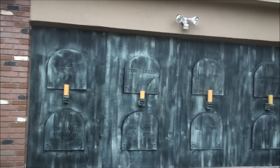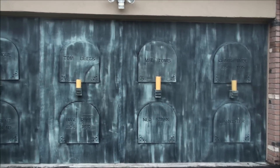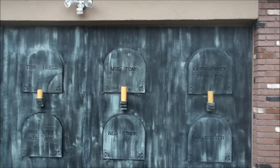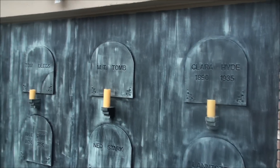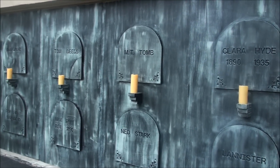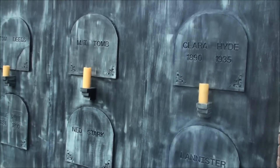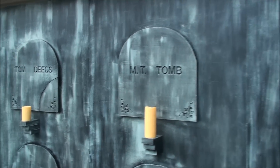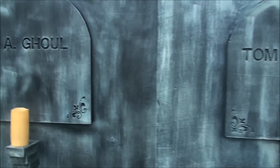I wanted to make a video real quick to show you guys my mausoleum wall facade that I built for my garage door. I've been working on it for quite a while now and I finally got it finished today. I say it's finished, but it's never ever really finished. As you can see, it's made out of foam and it covers the entire garage door.